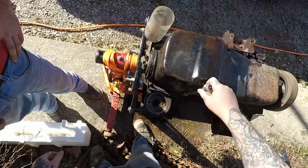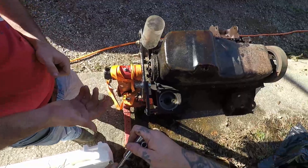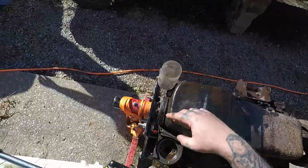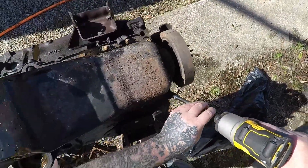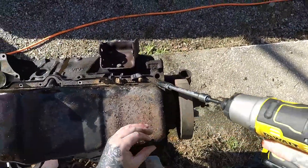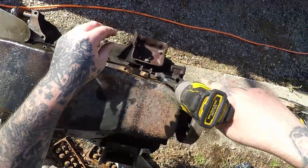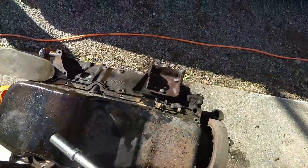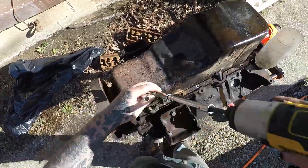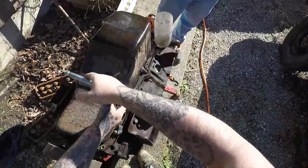My drill is dead, so manual it is. We need to go down to the next size socket. The bolts on the side here are a half inch — well, on my engine they are. Actually those two aren't — the sides are 7/16th.